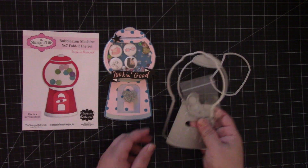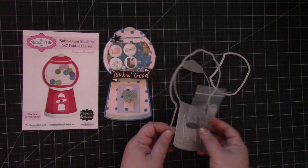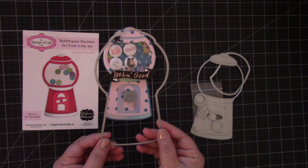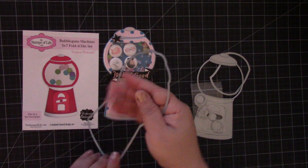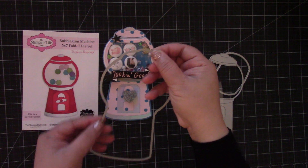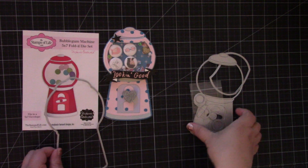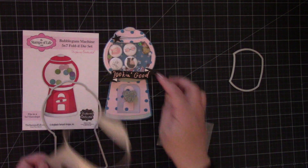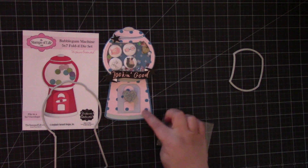This is the die set. You get this piece right here — this is the one that creates the card. You would fold the paper in half, and it shows you right here on the top and on the side where to place the fold. And then you get this piece right here, which creates all these pieces.